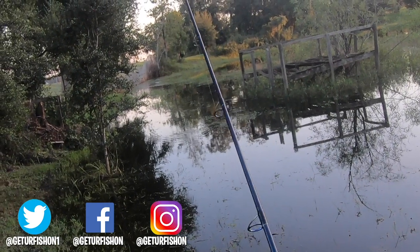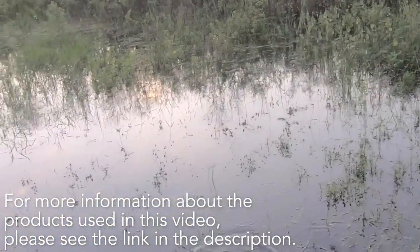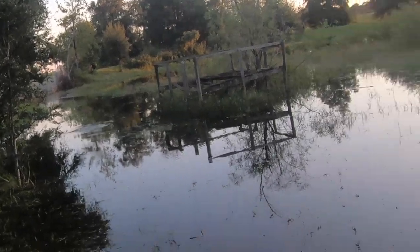The Evergreen Gizmo is available in 10 colors and the retail price is $10.99 each. For more information, please check the link in the description below. Thanks for watching our closer look at the Evergreen Gizmo. Guys, take a kid fishing, get your fish on. We will see you soon. Cheers.